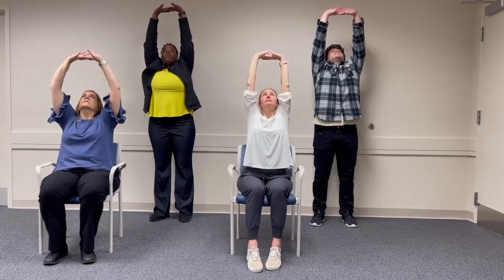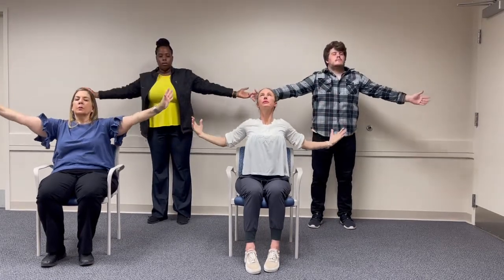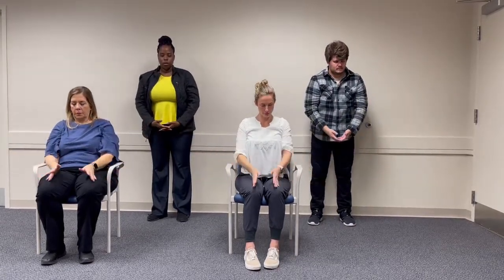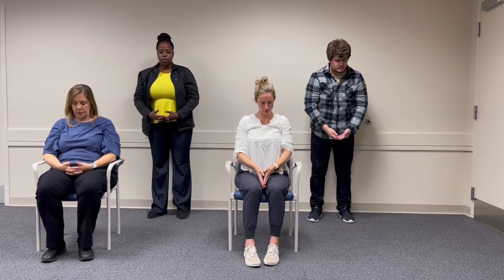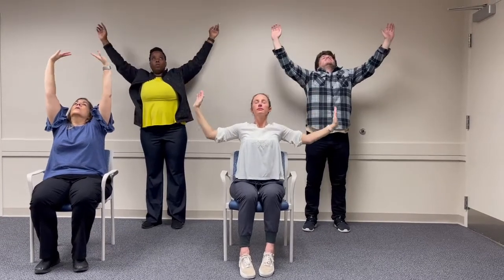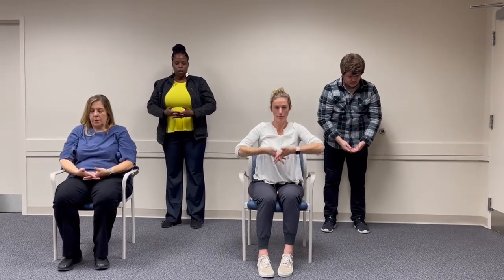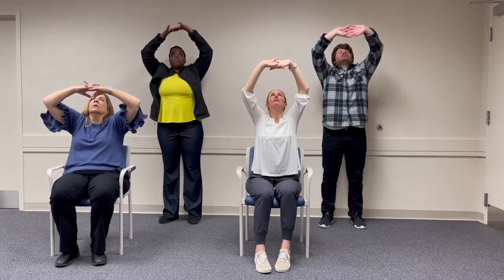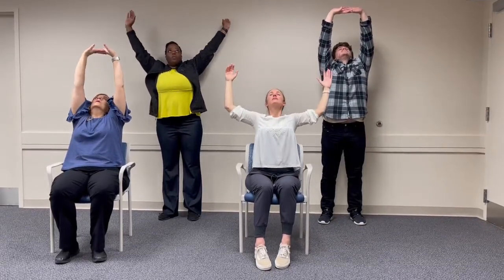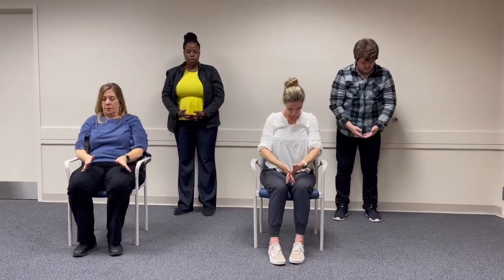So inhaling up — and hold the breath — and exhale down — and hold the breath. Inhale. And let's do one more, just the regular way without holding the breath.